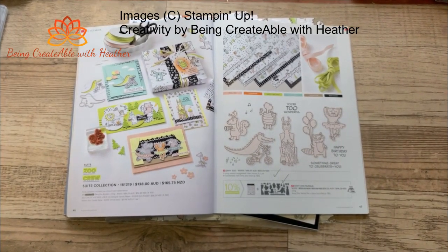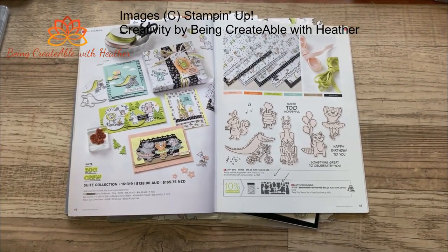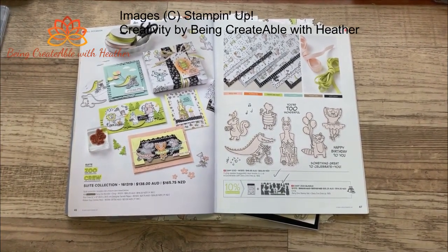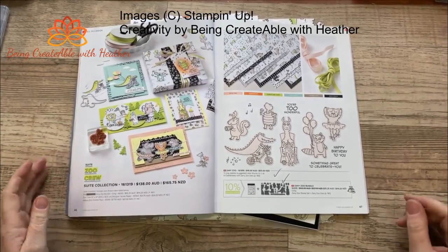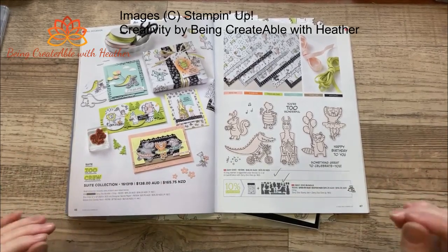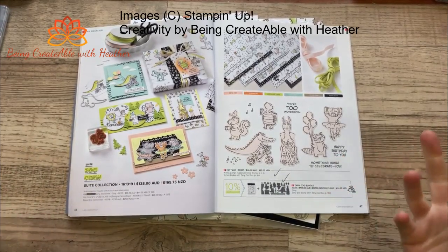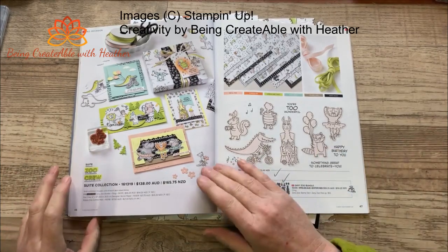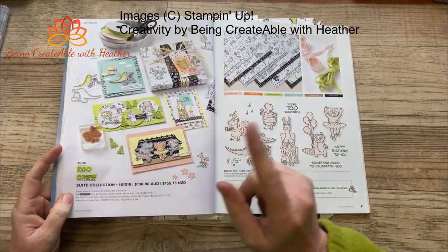Good morning, welcome to Something Saturday! Today I thought we would have a quick look at the Zoo Crew Suite. It's so cool - it's funny because normally this sort of thing doesn't really appeal to me all that much, and yet for some reason it did. So go figure, as they say. The Zany Zoo Bundle is part of it.